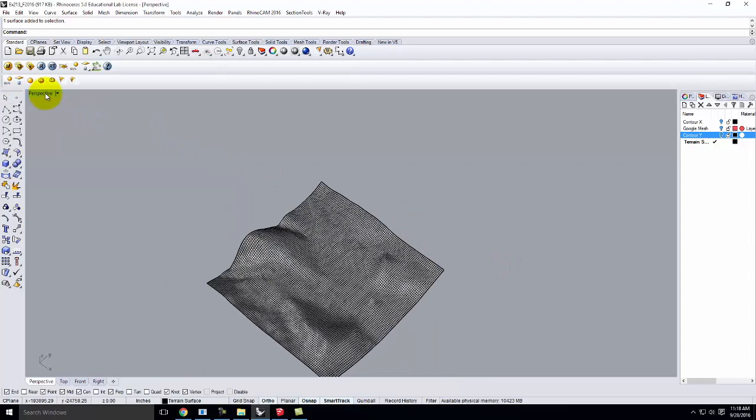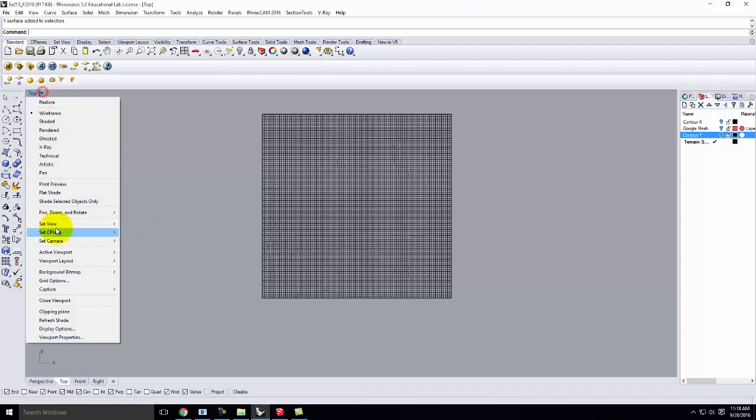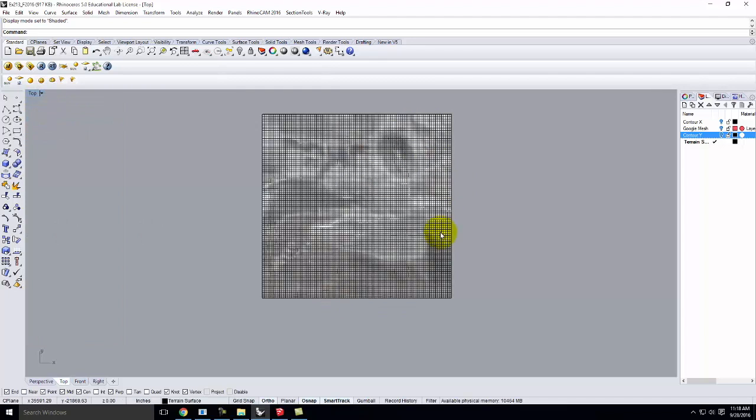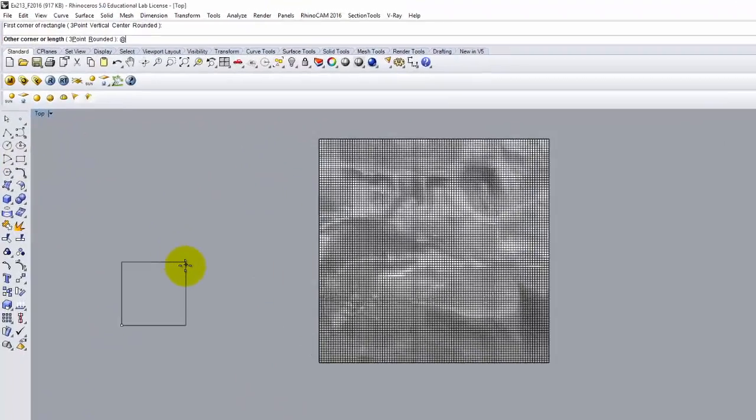Remember, it's all about the physical model. Use the little cheat sheet on the bottom of your handout to make sure we get to the right size final model. I'm going to work in the top view, show shaded so I can see the terrain. I'm going to guess that 1 to 200 would fit nicely. At 11 by 17 scale, looking at 1 to 200 on the cheat sheet, 2200 by 3400 would be my 11 by 17. So in Rhino I'll do a rectangle at 3400 feet by 2200 feet.